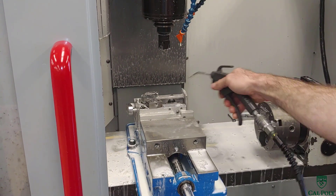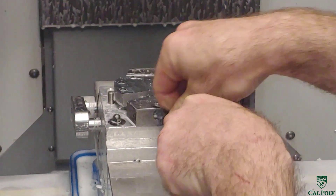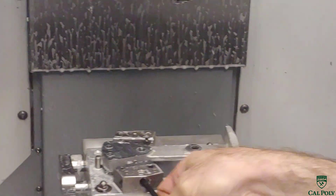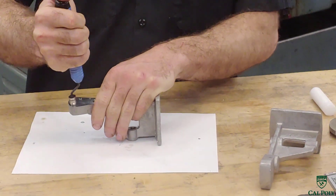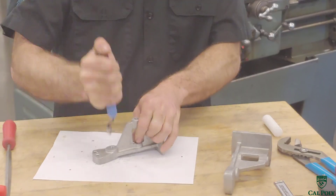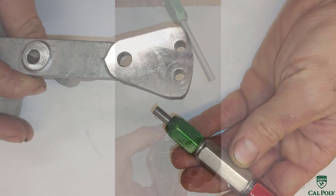Now the table comes forward and we're ready to blow off our part. We open up the doors, blow off the part, and loosen the part from the fixture. It depends how many people are waiting on this operation, because this machine happens to be a bottleneck in the process. What we ended up doing is facing, drilling, and reaming the holes in the front face of the part. Before we test the sizes with our go-no-go gauge, we use the deburring tool to deburr all the holes created during this operation. After it's deburred, we use a go-no-go gauge to verify that the main shaft diameter and the air port holes are correct.